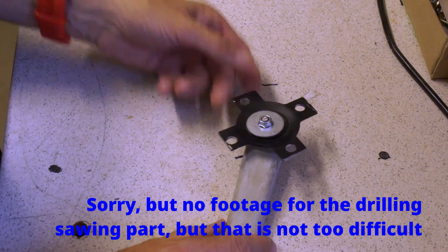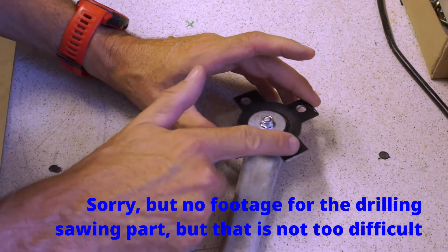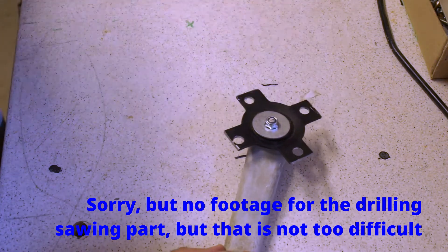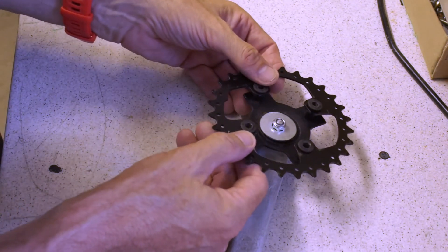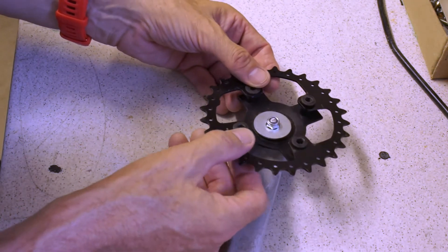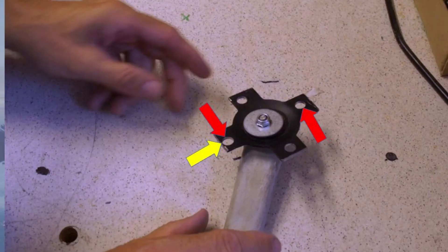We are done with the crankset. I messed up the position of the holes a little bit, but nevertheless, when putting the chainring on, it fits quite nicely and runs quite round, so there is no problem. The yellow arrow shows where I am very close to the sawing line, but the red arrows indicate the directional force, so that is definitely no problem for this chainring.